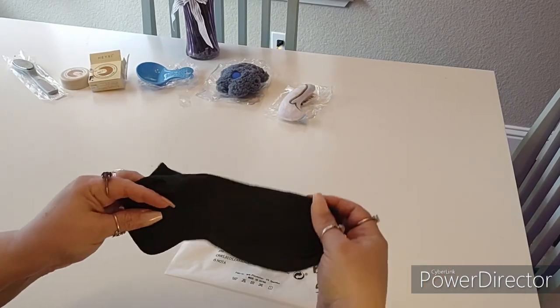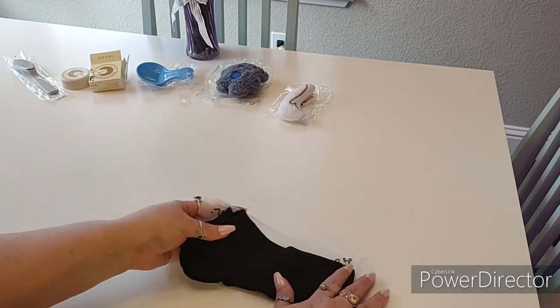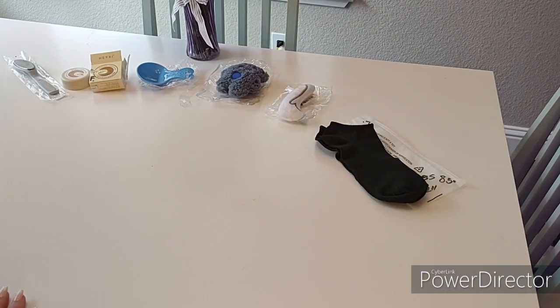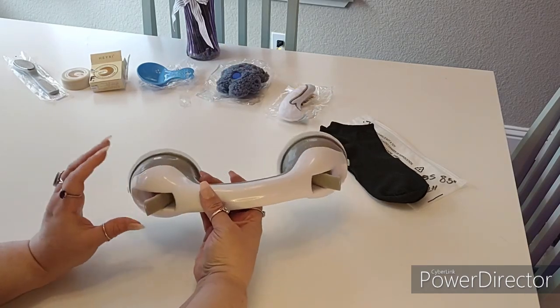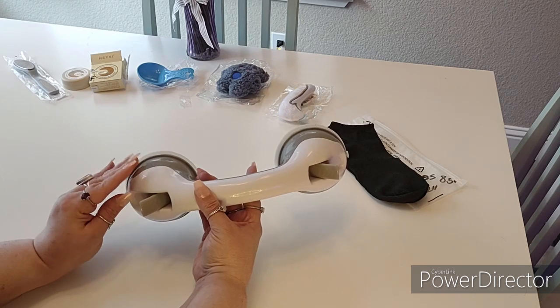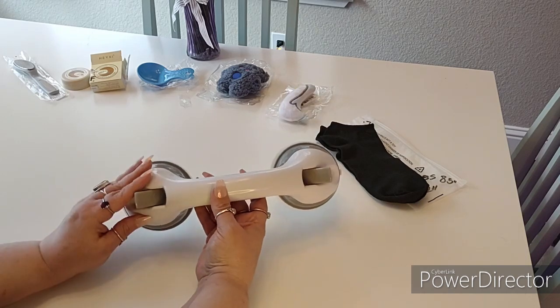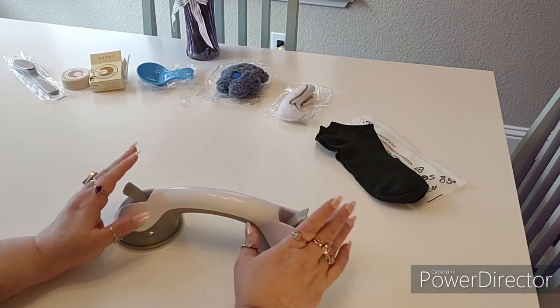I got a new tripod and I'm trying to work out the camera work and the lighting — I'm glad you guys are bearing with me on that; I will get it all taken care of. Then I got this item to put in my tub. I am getting older and it is a little more difficult to get out of the tub, so I wanted an extra handle just for safety purposes. This was five dollars and 98 cents and it works up to 300 pounds.